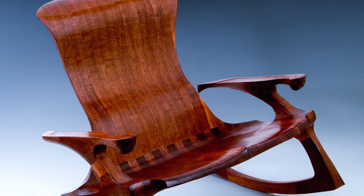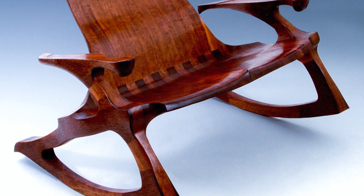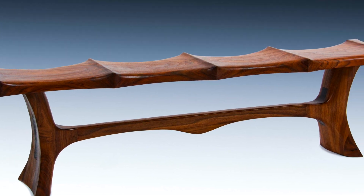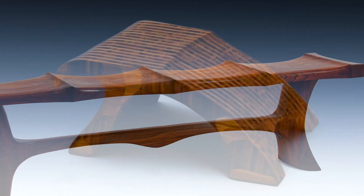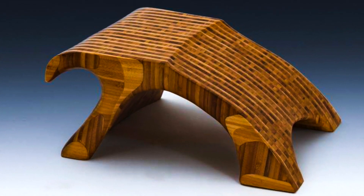What most people really appreciate about my work is the fact that it is functional art. It is a functional sculpture that they can not only sit back and look at, but also sitting in it is a real treat as well because my furniture is so very comfortable.